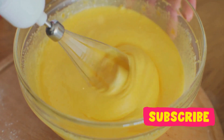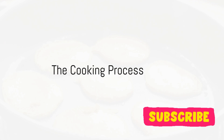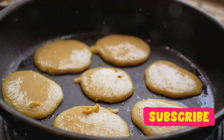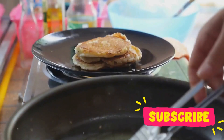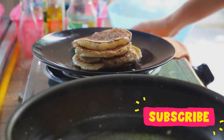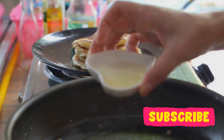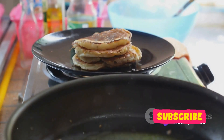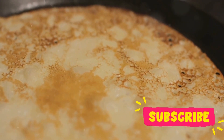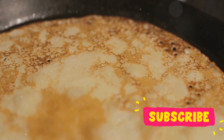With our batter ready, we're one step closer to pancake paradise. Now comes the fun part: cooking the pancakes. You've done the prep, and now it's time to let the heat do its magic. The key is finding that sweet spot with your stove — a medium heat that's just right, not too hot that it scorches your pancakes, but hot enough to give you that perfect golden brown hue. This is the hallmark of a well-cooked pancake, and it's worth getting it right. Watch closely as you pour your batter onto the pan, aiming for a thickness that's not too thin but not too thick either — about a quarter of an inch should do the trick.